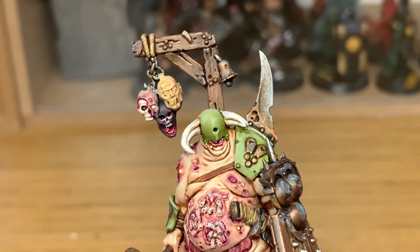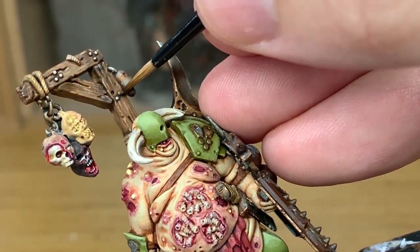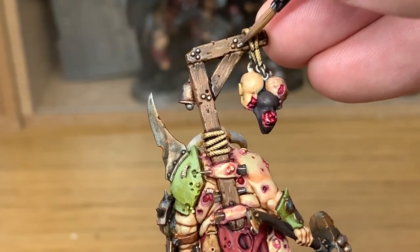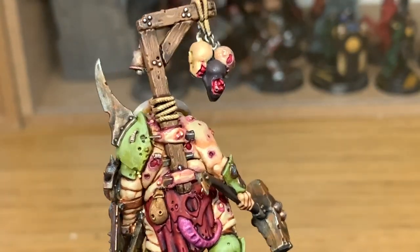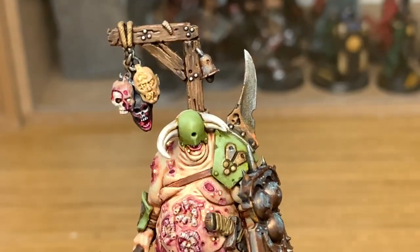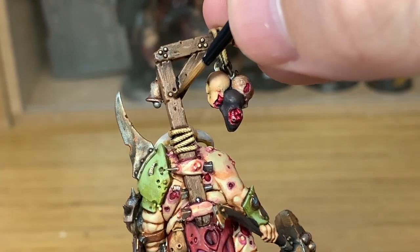I'm going to use some Citadel Leadbelcher and do all of the little nails on the wood at the back. Be very careful because you don't want to get any of this onto the wood and have to repaint that wood effect. Then I'm going to use a little bit of Citadel Seraphim Sepia and paint over each of those nails to give them a slightly orangey or yellowy colour of corrosion.